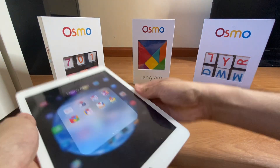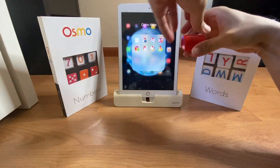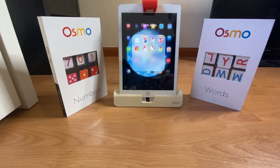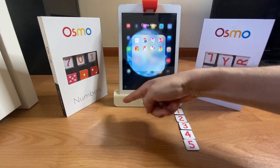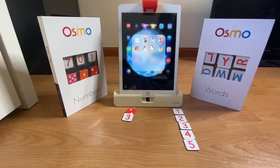You provide an iPad and dock it into the base. Attach the reflector on here, and now you've got a system which is detecting a play area around here, where you can place different tiles.